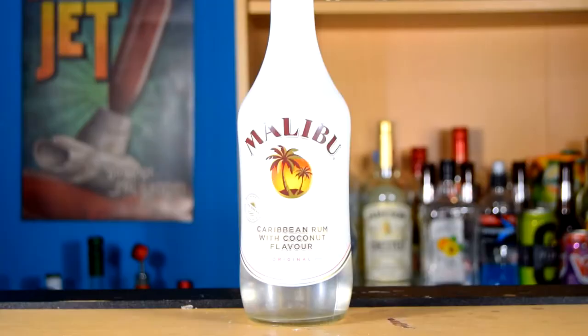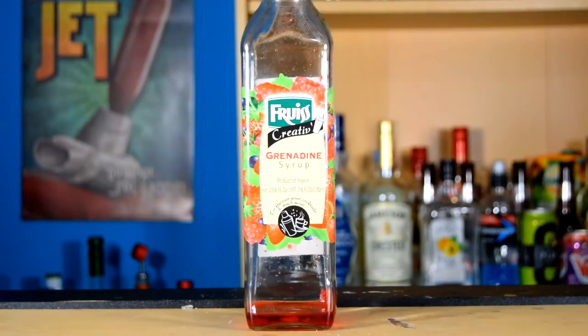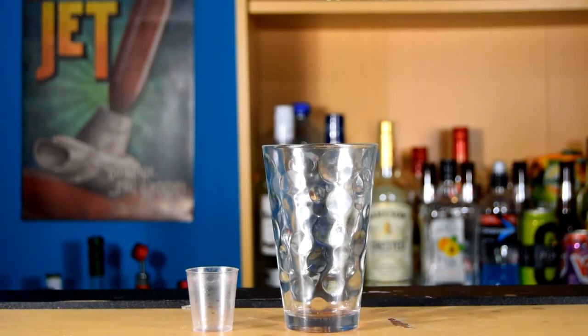Today we are making the strawberry milkshake bomb shot. To make this bomb shot you are going to need Malibu coconut rum, pink gin, monster energy drink, grenadine strawberry syrup, and a glass and a shot glass.